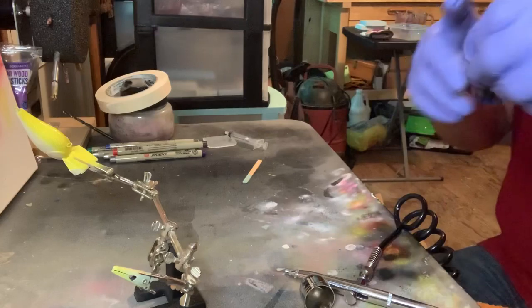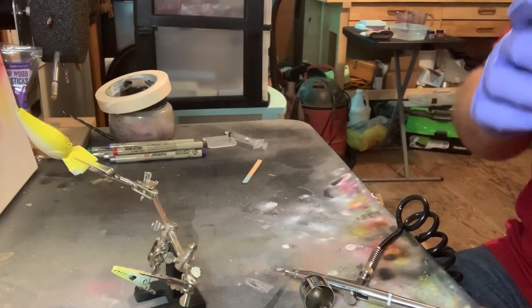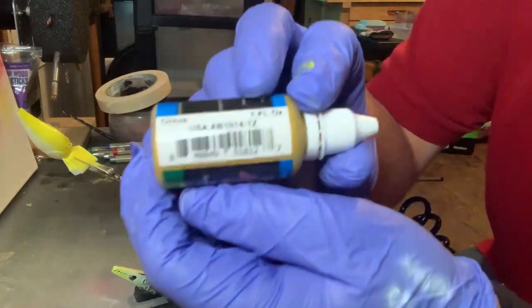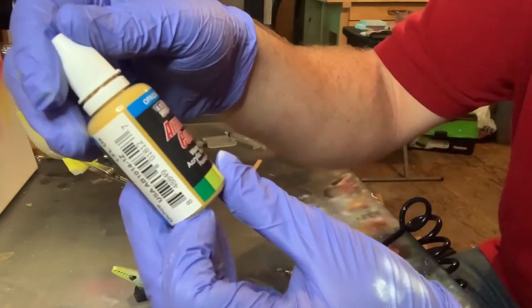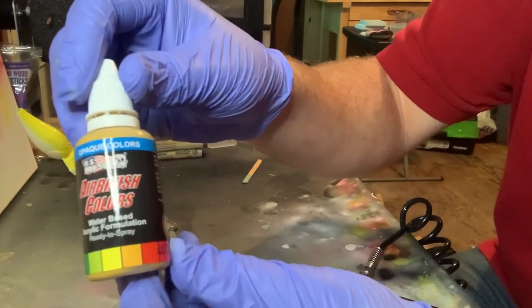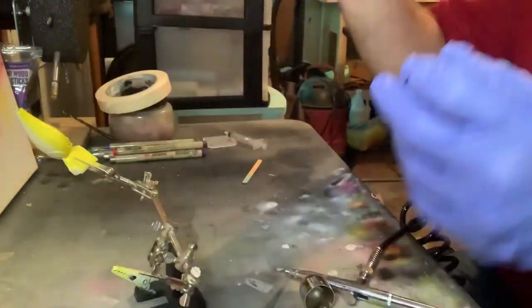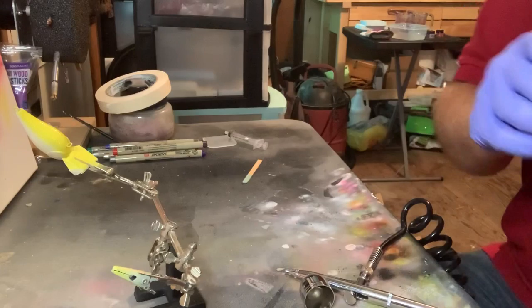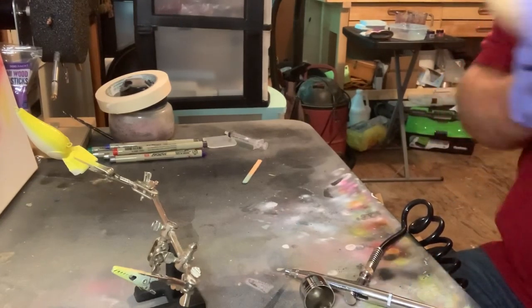So the next color we're going to use is a darker yellow, and it's actually called Ochre. It's by U.S. Art Supply Airbrush Colors — I love these, they're really good airbrush paint. But before I do that, let me go ahead and heat set this.